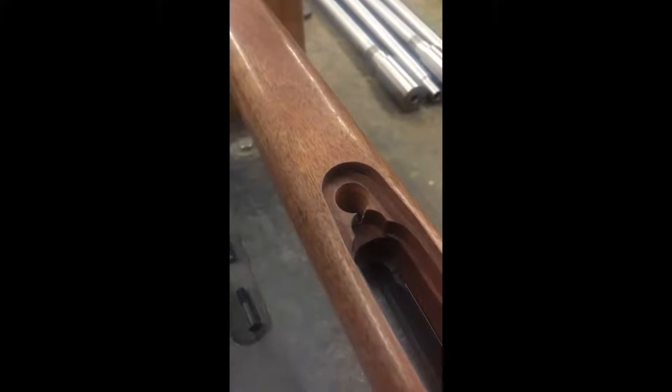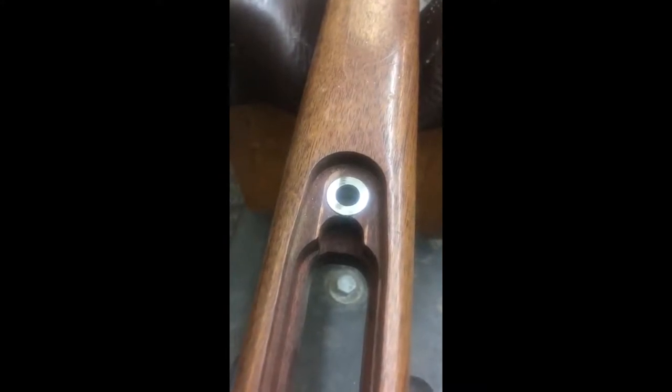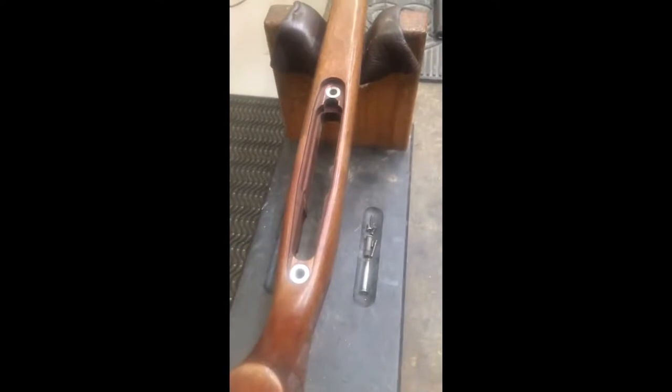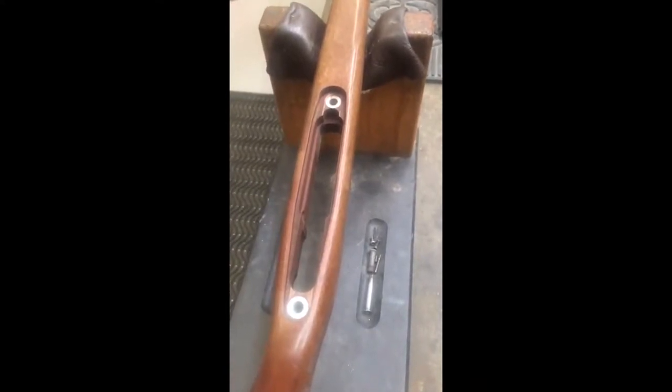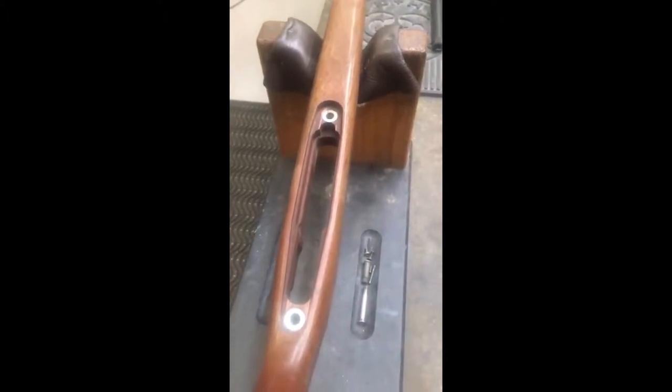Back on the bench with the pillar holes opened up and the pillars in place, we leave them just a little proud of the stock when we epoxy them in so that we can finish them off flush with the bottom of the floorplate. Only once the pillars are in place and have been marine-tex bedded into the stock do we go on to fully bed the action into the stock, guaranteeing the free-float of the barrel in the barrel channel.